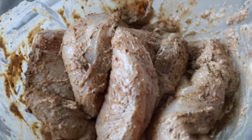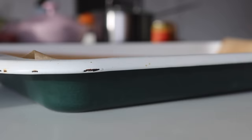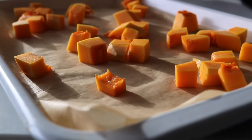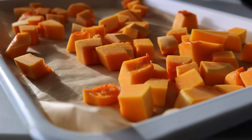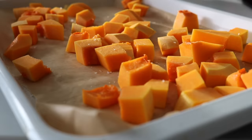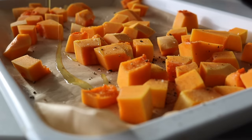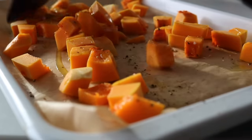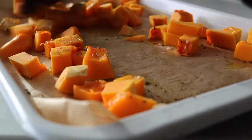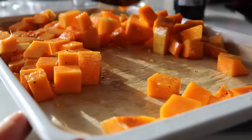To be as efficient as possible with our time, we're also going to chop up the butternut squash and put it to roast. I chopped it into quite small cubes because it will roast a lot quicker. I placed it on a baking sheet with some salt, pepper, and olive oil — very simple — and placed it into a 200-degree oven for about 25 to 30 minutes. This is going to be for our quinoa dish.